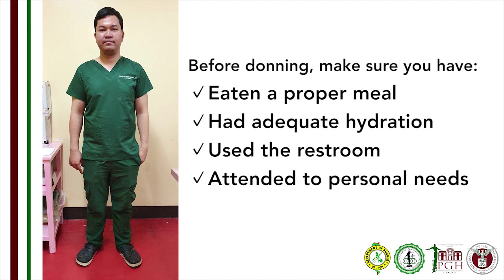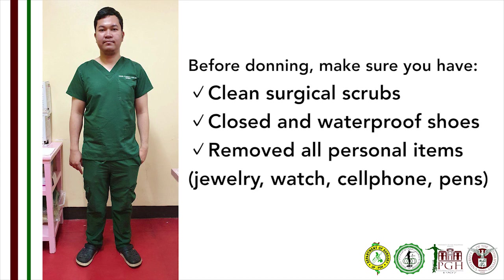Before donning, the healthcare worker is advised to eat beforehand, hydrate, use the restroom, and attend to any personal needs. Before donning, make sure you have changed into clean surgical scrubs and closed waterproof shoes.